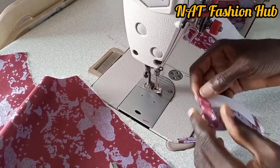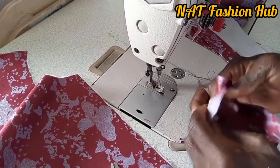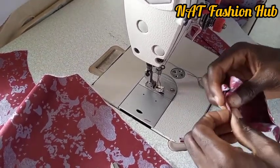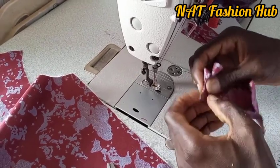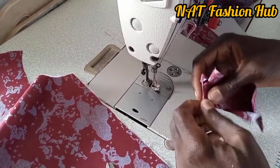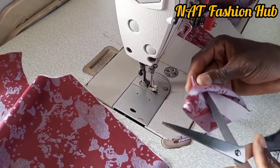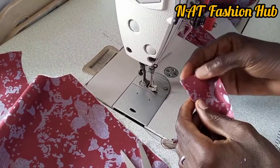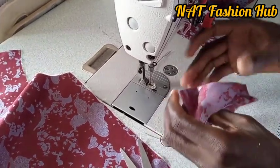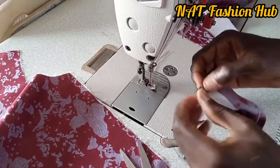The next thing for us to do is to turn it inside out. See that carefully — turn it out. We'll do the same thing with the second side to turn it out.